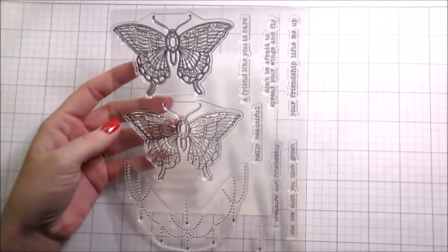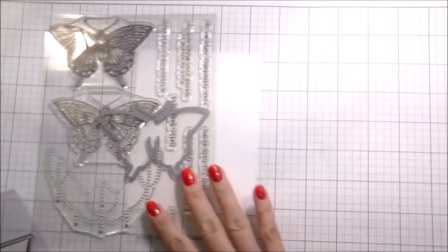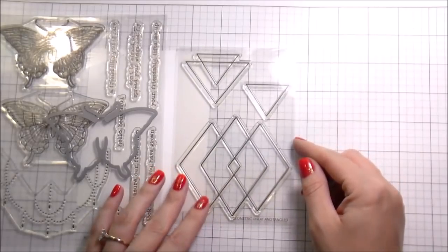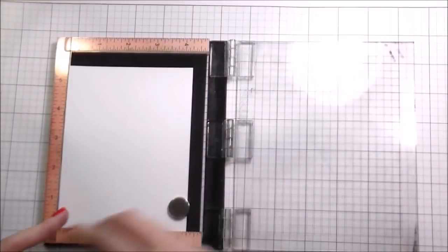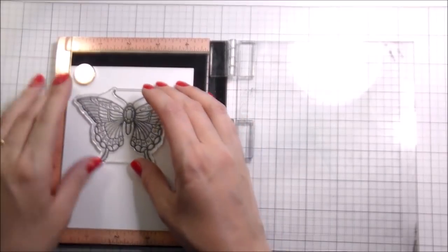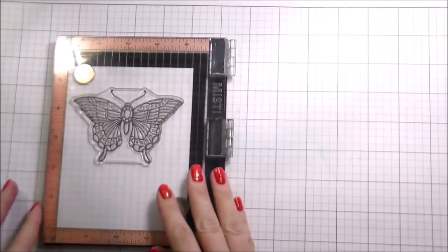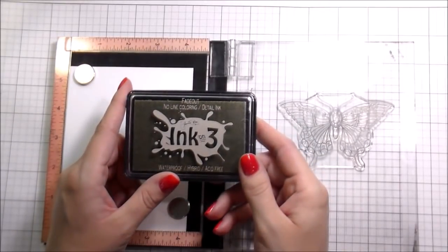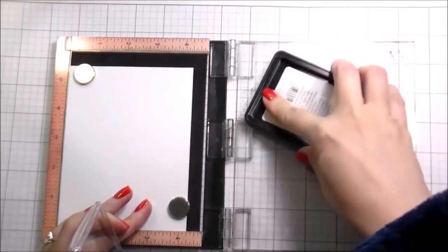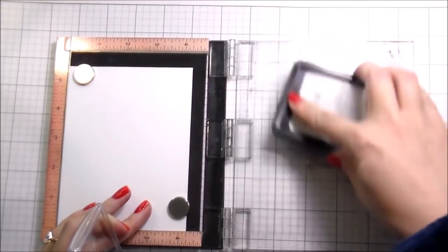Hi guys, it's Kelly Latavola here, back again with another video for Neat and Tangled. Today we are going to be using the Butterfly Beauties and the matching die, and then this other stamp set called Geometric. I love mixing geometric shapes with flowers and softer images. These butterflies are beautiful — they're drawn to look jeweled.